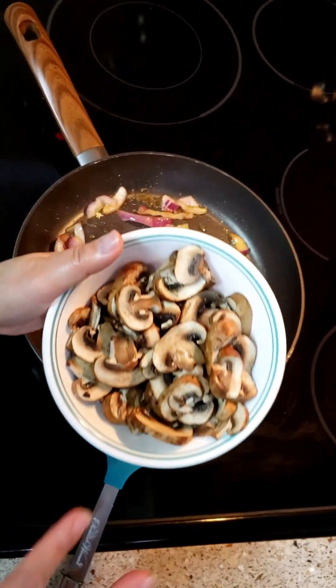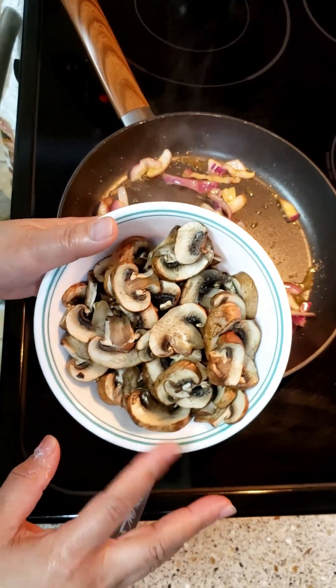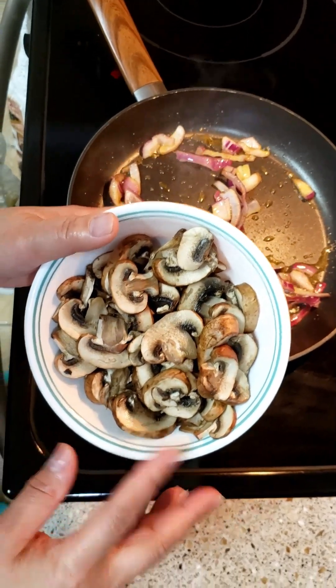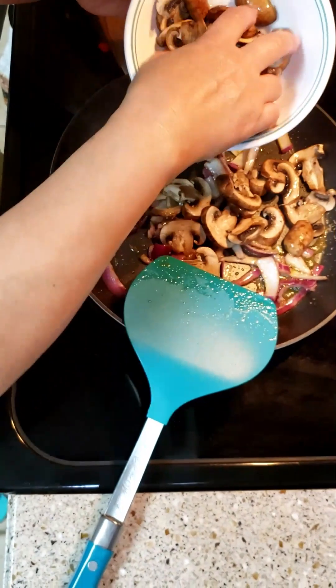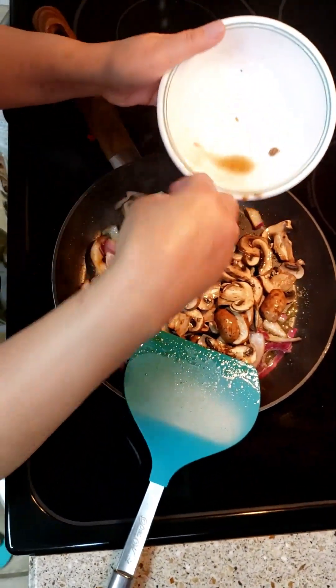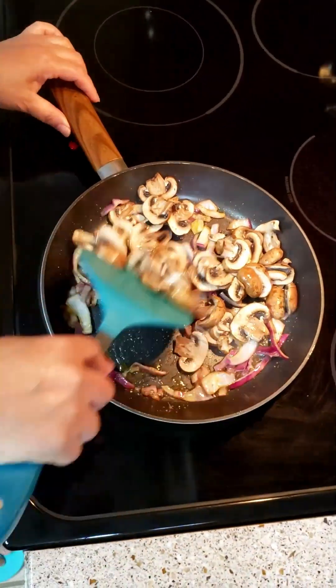By the way, I blanched the mushroom, guys. If you don't blanch it, it will release a lot of water when you cook it. So blanch it and then drain it, so when you stir fry it won't get watery.